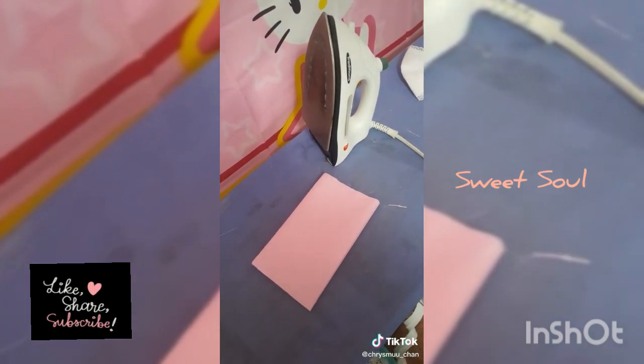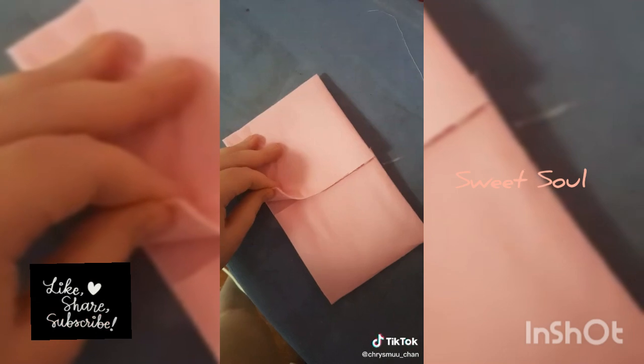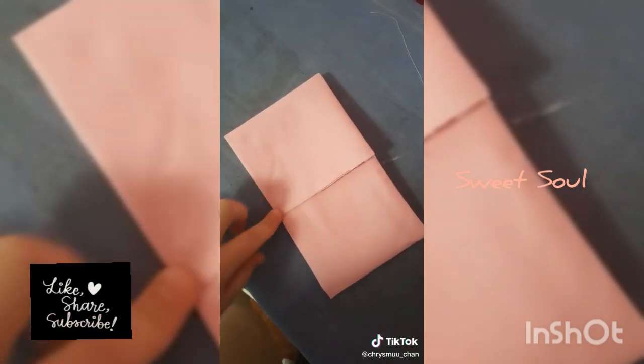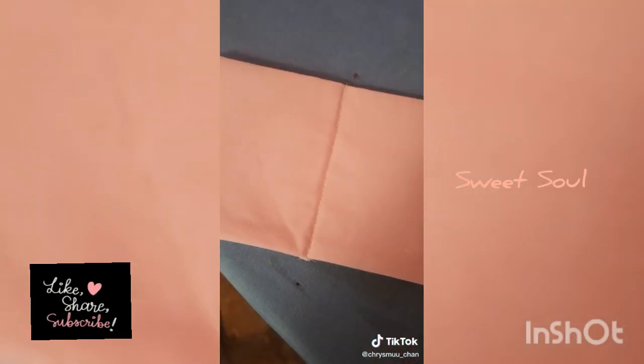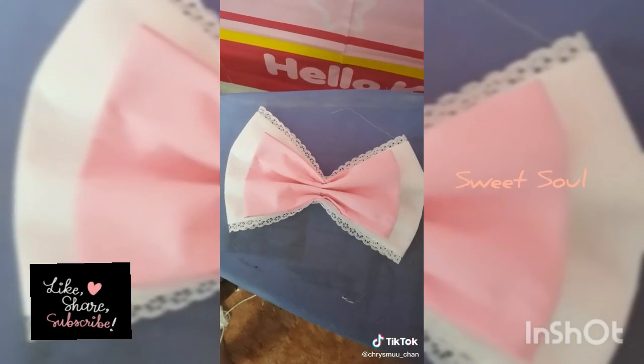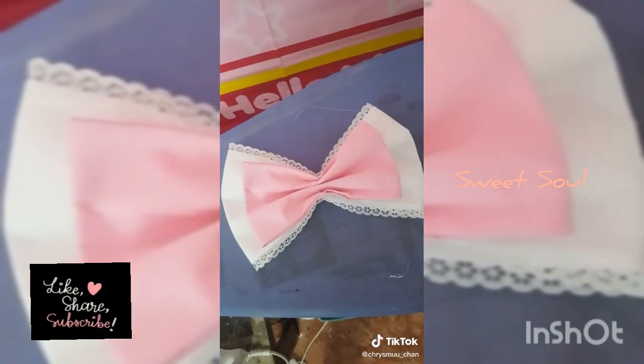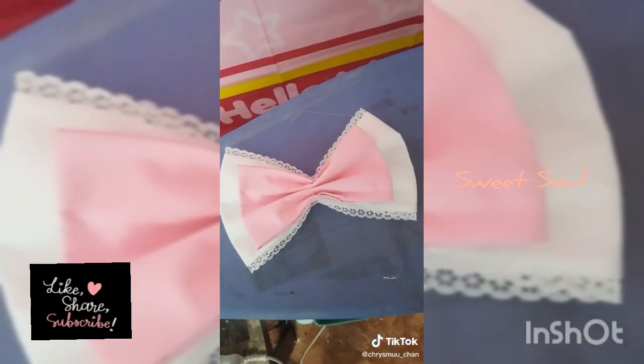While your fabric is still hot, fold it in half to create the guideline. Just like with the white bow, fold your ends in making sure they overlap in the middle just a teeny bit. Stitch down the middle. Later on, the pink bow will be on top of the white one. Part two is complete. Hop on over to my page for part three.